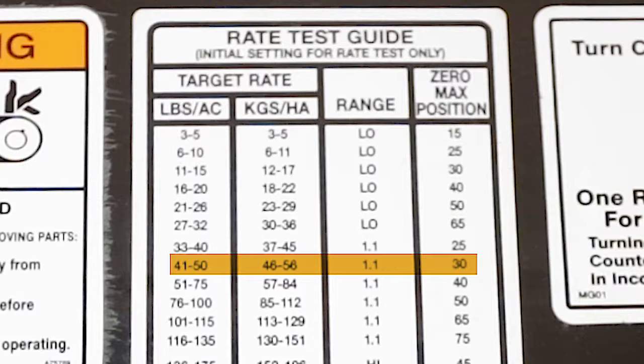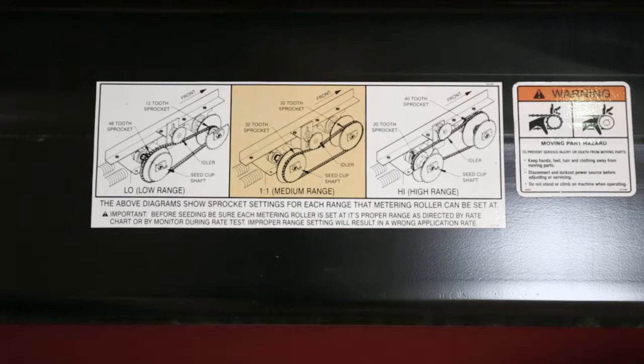Also take note of the zero max position. This will be needed later on in the calibration process. The range transmission decal is located on the right-hand side of the air cart. Reference this decal to set the range transmission.